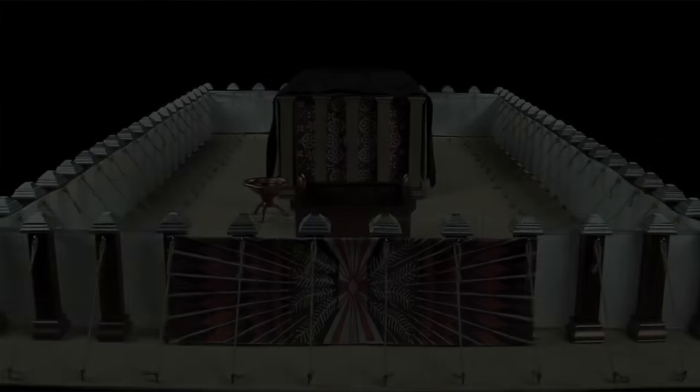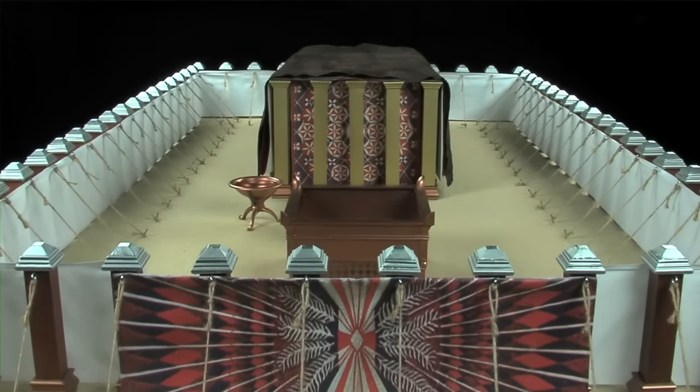Our hope for today is to answer these questions and more as we introduce you to the purpose, the plan, and the pattern of the Tabernacle.